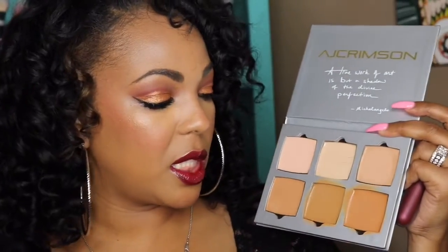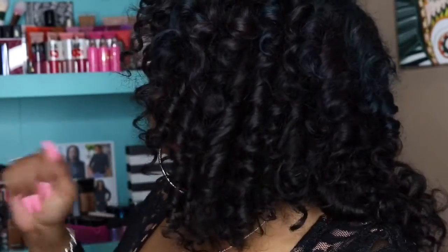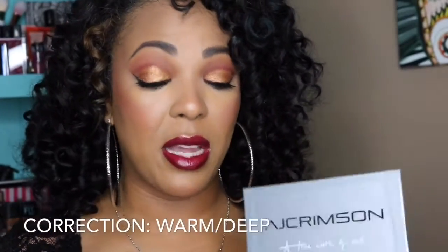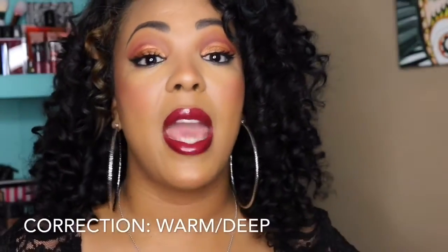I picked up his artist kit, and this one I believe is in Light. The colors of the foundations aren't listed here but I will have a list in the description box. This is the foundation — I use these two colors mixed together, and then I use this color as a highlight. I am normally an NC44 to give you an idea of the color range. If you're anything darker than NC44, you'll want to get his dark palette. These retail for $150, but this foundation is amazing and you can use it as both a foundation and a concealer.